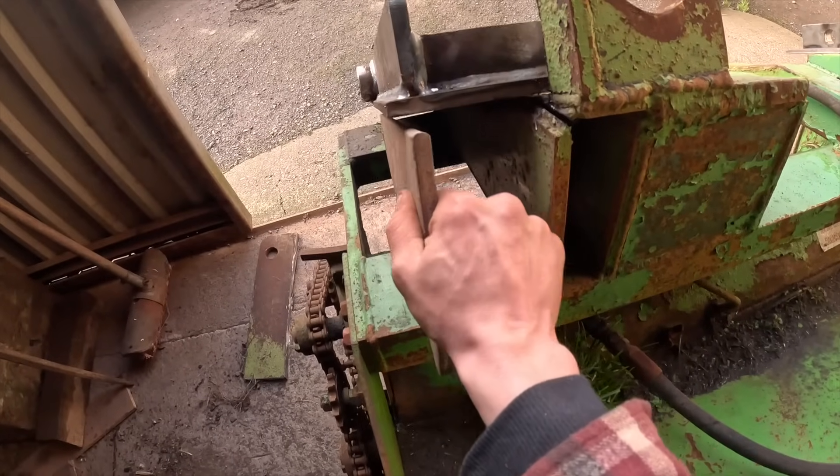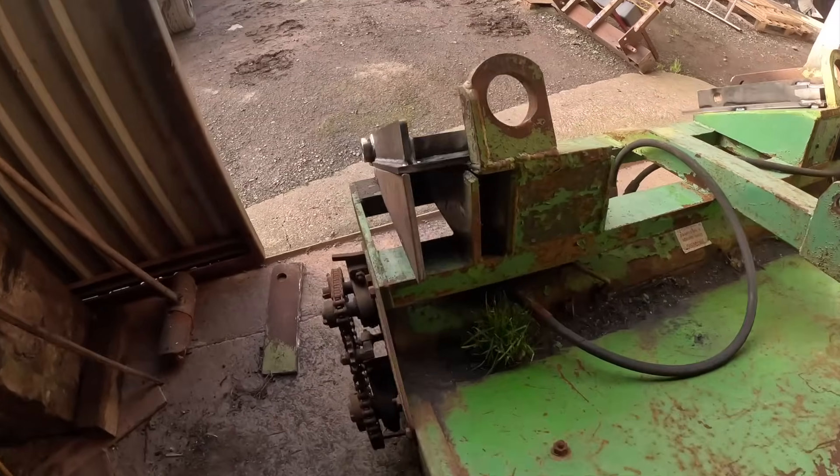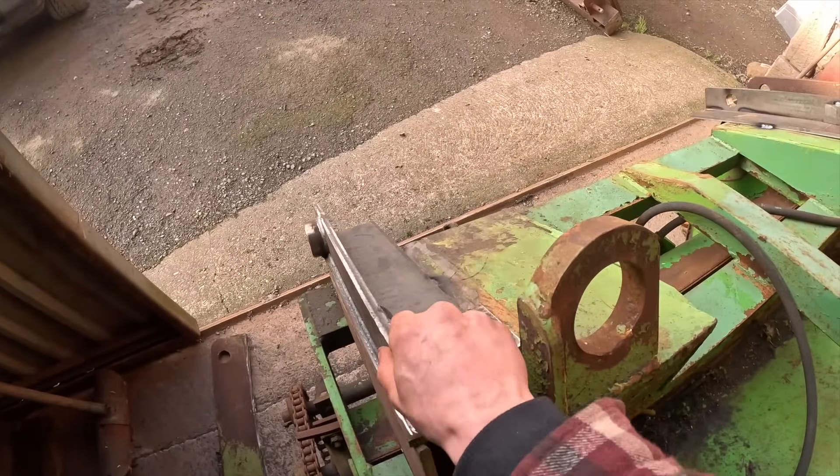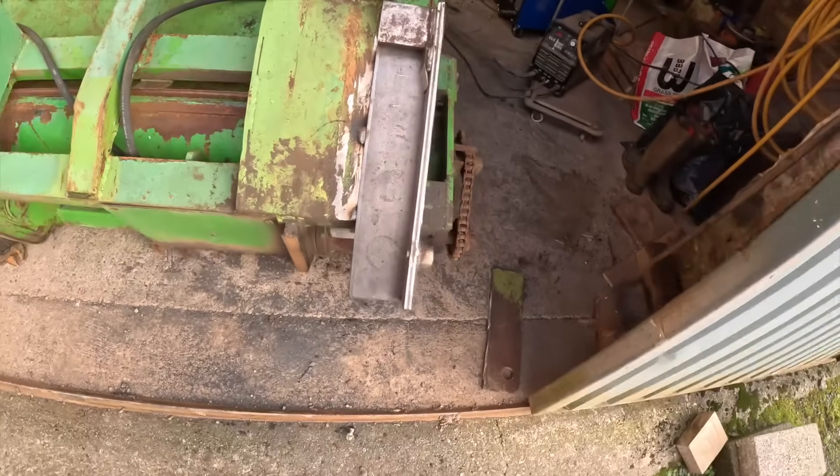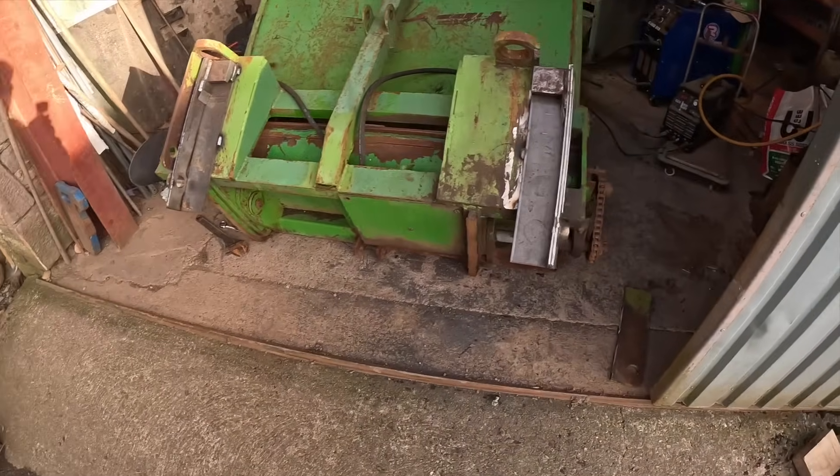Just a bit squint there, square it up. Smashing. Just check this is all level because it's a little bit wobbly. I give it a whack with a hammer to square it up. Otherwise, we're looking good.